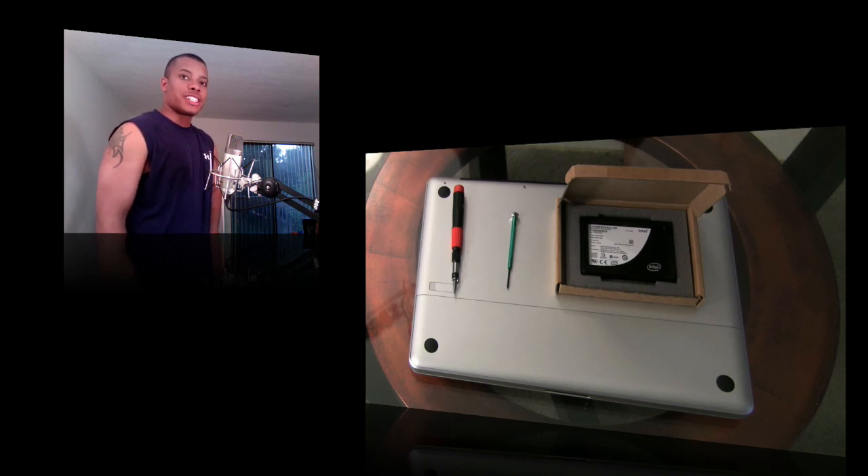Hey, this is Soulja Knows Best. I'm showing you how to replace a hard drive in a unibody MacBook Pro — this is the 15-inch version that came out in late 2008. This is not going to work for the 17-inch version since it has a built-in battery and it's a different process, but it will work for the more popular 15-inch MacBook Pro.